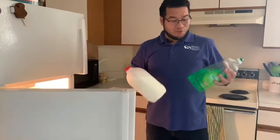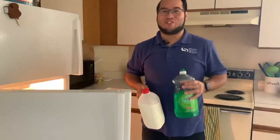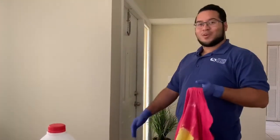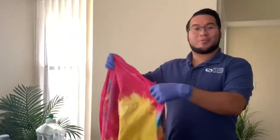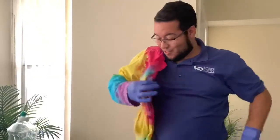Stuck at home and looking for some interesting things to do with some common household items? Well come check out this awesome experiment in today's Science Short. Welcome back to another Science Short. My name is Christian and today we're going to be doing a really cool experiment that I like to call Technicolor Milk. And as you can tell by the color of my lab coat, I love when things get colorful.